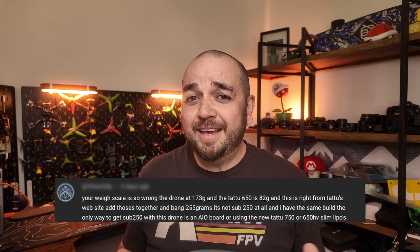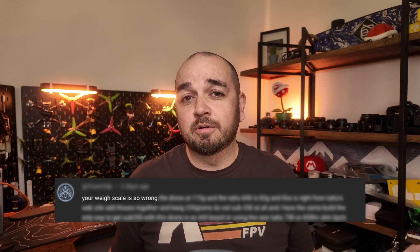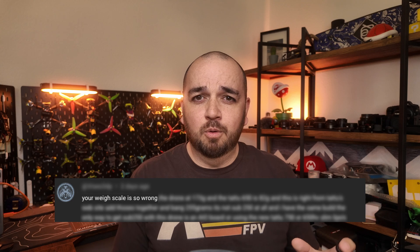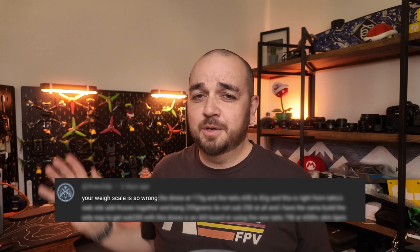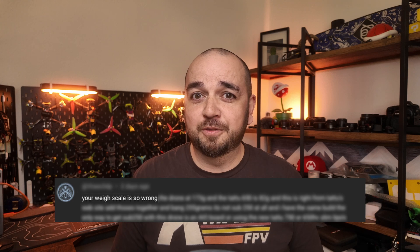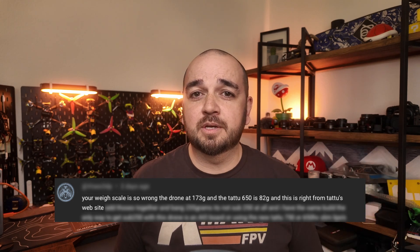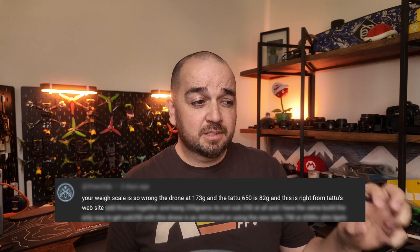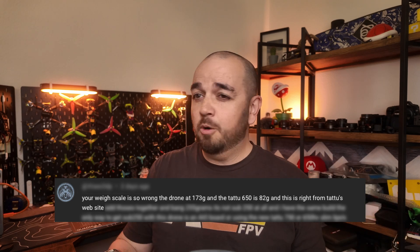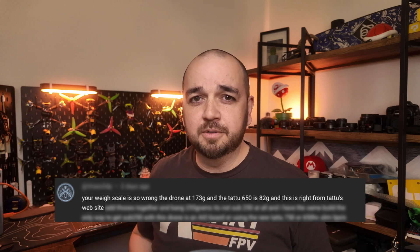Let's do a quick analysis of each part of this comment. Number one: 'your weight scale is so wrong.' And if that's true, that means all of the other builds I've done that are sub 250 are also wrong. The commenter claims the Tattoo 650 is 82 grams — right from Tattoo's website — and if this is correct, that means my scale is probably wrong, which means the whole build weight is probably wrong and everything else I've built is wrong.